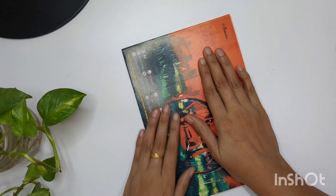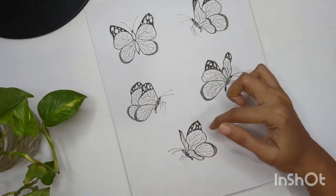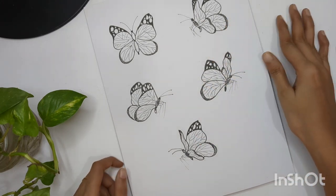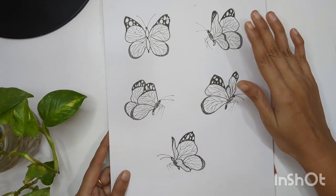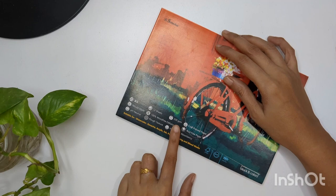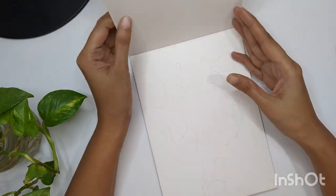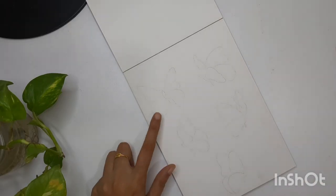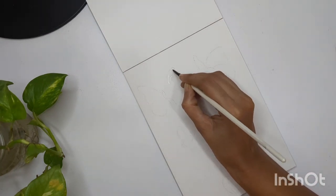Hello everyone and welcome back to my channel. In the previous video we learned how to draw butterflies in different angles and perspectives. If you want to refer to that video, you can get a link in the description section. For today's painting I'm using 320 GSM cold pressed watercolor sheet, and I have already created my butterfly composition in different angles to paint.